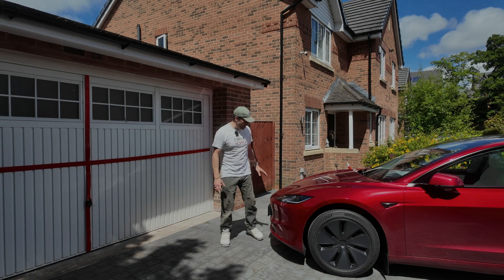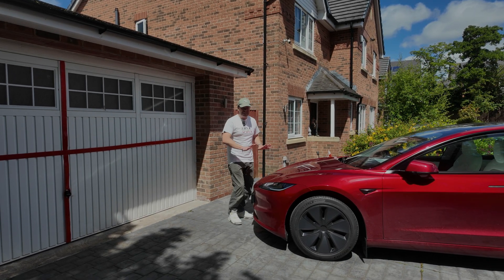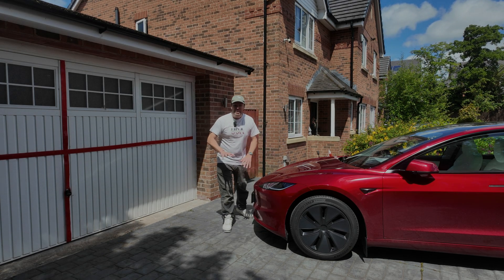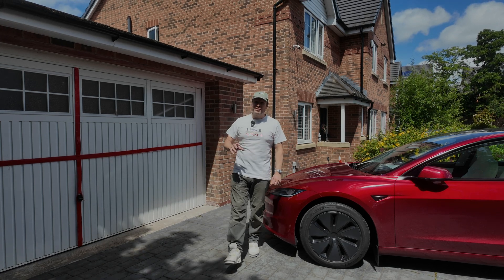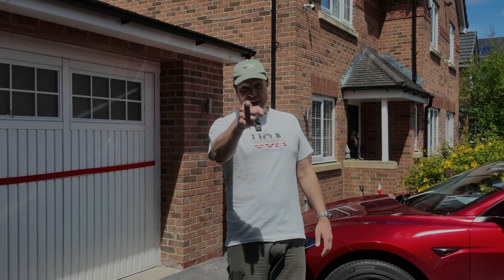The one thing I don't like about the Model 3 is the frunk. I love the storage space, but I hate the fact I've got to lean on it every time I want to close it, and I've got to lean on it in a special way, otherwise I risk denting it. Today I'm going to install an accessory that makes that problem go away, and I think you're going to like it. Stay with me and I'll show you the full installation and whether or not it's worth the effort.